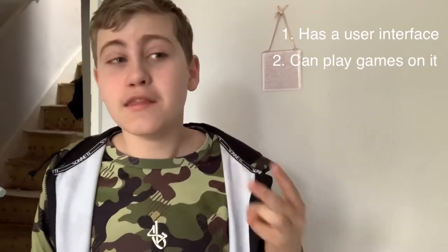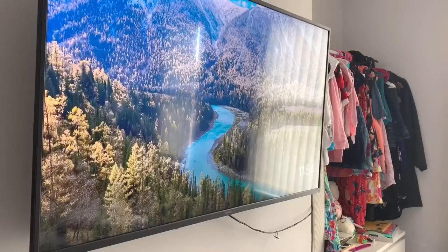First of all, it has a user interface. Second, you can get games on it. And third, it has a launcher that you can customize — it's not just pictures flipping through. You do have a fair point. I guess. Sorry, I'm gonna have to unplug you now.